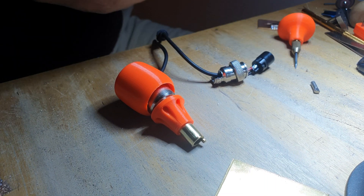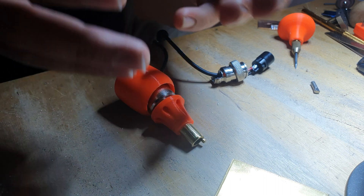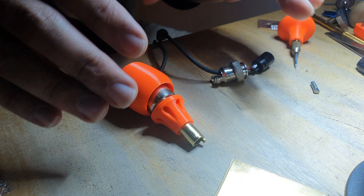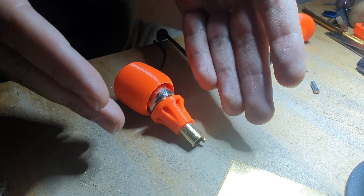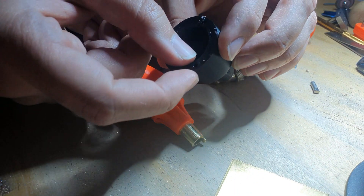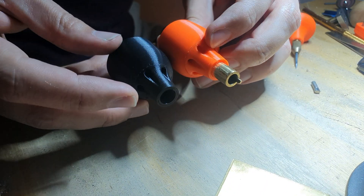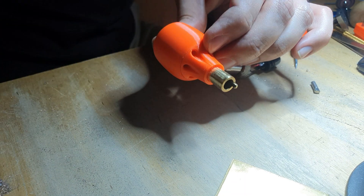Hi everyone, today I'm going to show you how to assemble the handpiece in the design that I made. It's a bit cumbersome, I agree — it does hinder the possibility of maintenance. But since it's so cheap and easy to make, I thought it was a better idea to just go with glue. I had screws in the design before, but I realized the screws increase the size of the walls, so I removed them and reduced the diameter by about four millimeters.